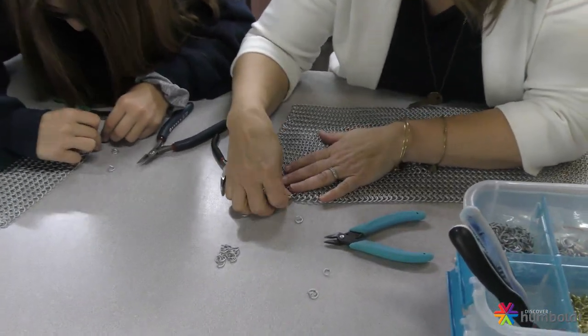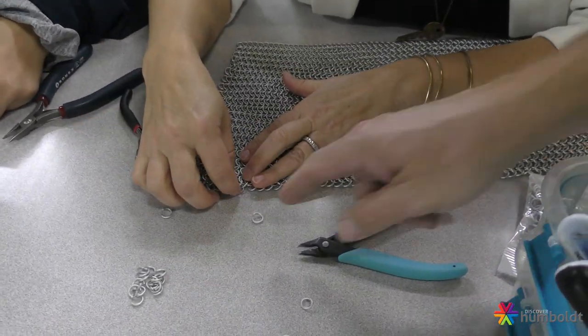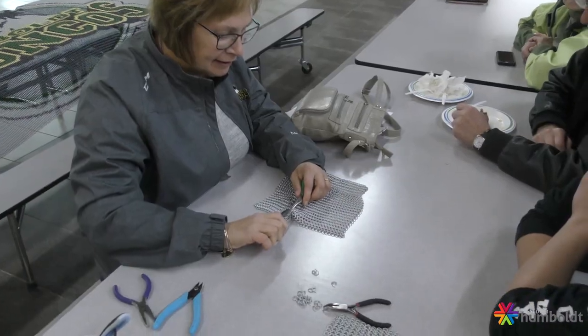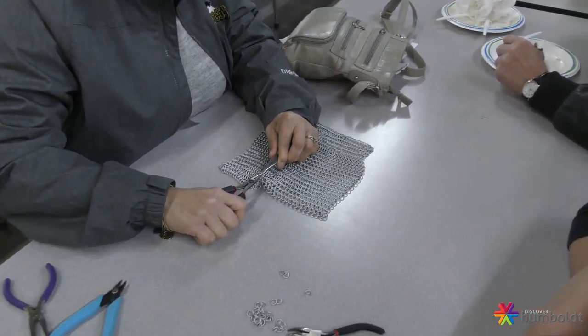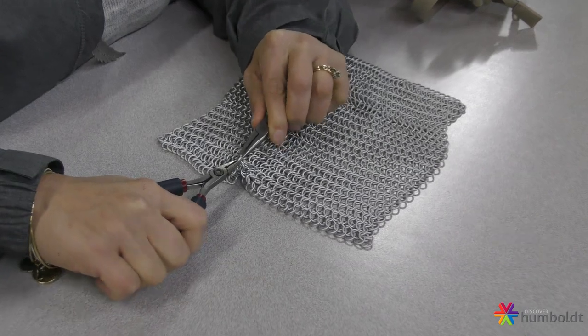This is approximately 100,000 individual rings all woven together to recreate the Broncos logo. The flag itself will weigh between 35 and 40 pounds when complete. We're looking at a minimum of 500 hours, anywhere up to 750 hours of work gone into it to date.